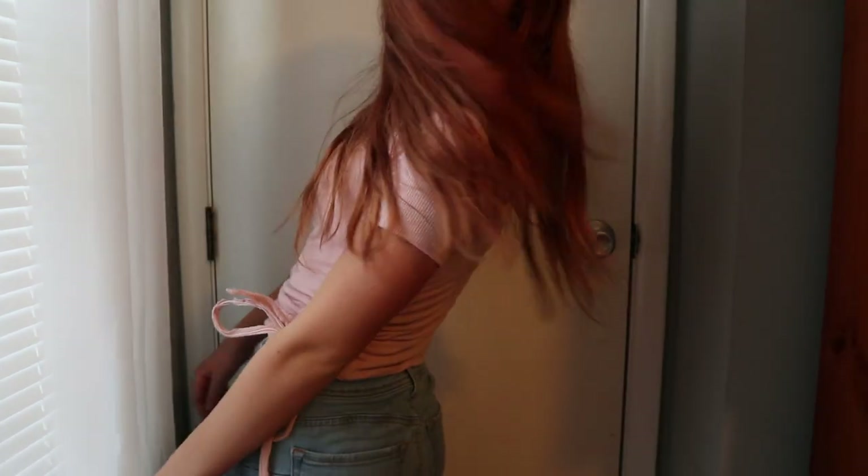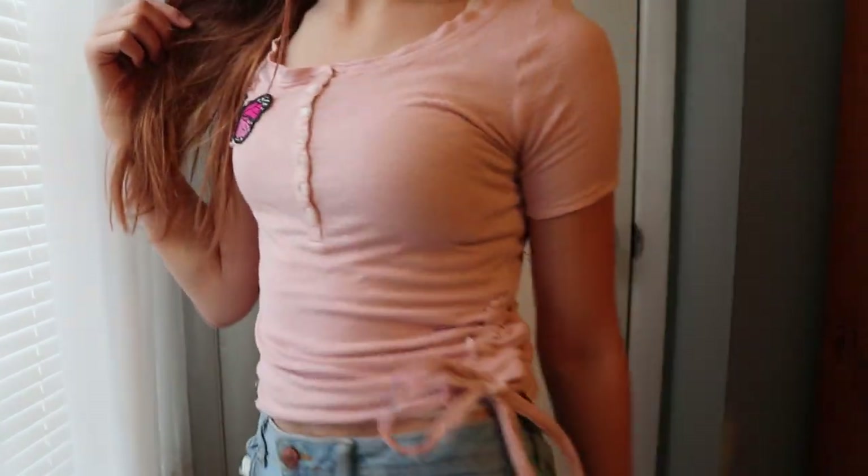I actually love this one so much — I didn't think I would like it, but I really like it. It's cute. I'll be wearing it a lot in the summer.